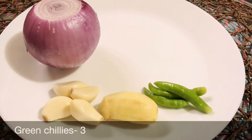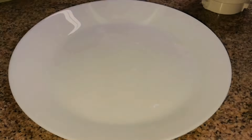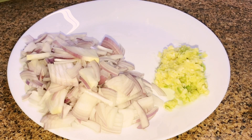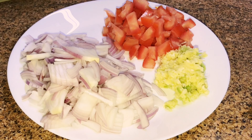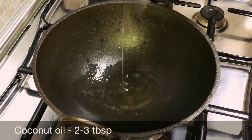For the masala, take 1 onion, 4 garlic cloves, 1-inch piece ginger, 3 green chillies, 1 tomato, and a handful of coriander leaves. Slice the onion, grind ginger, garlic and green chillies together, chop the tomato removing the seeds, and chop the coriander leaves.